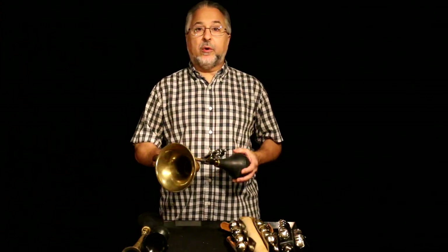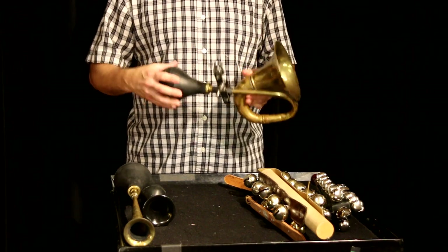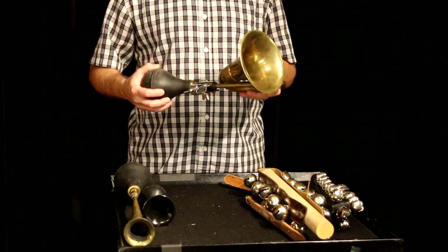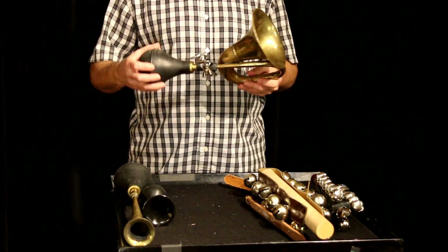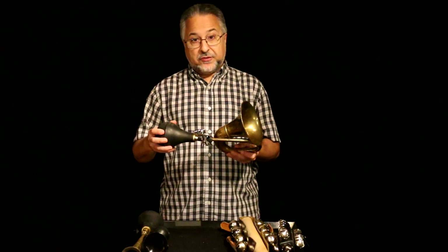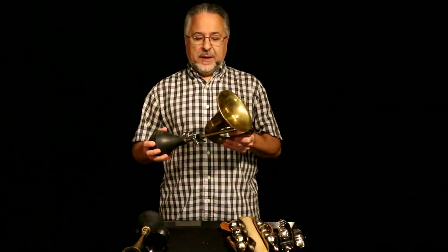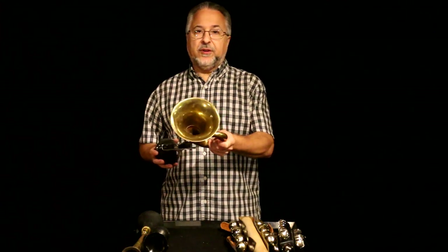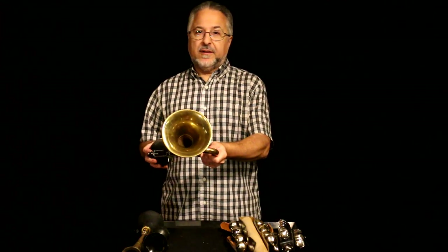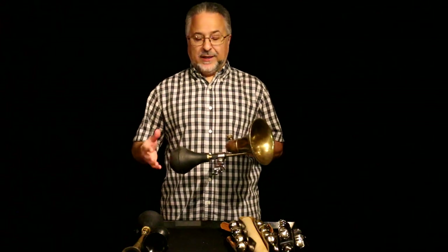The first thing I want to demonstrate today are the horns. This is a klaxon horn — a common instrument that as a percussionist you will have to play. These were used back at the turn of the century on the first cars, and they're used today basically as a sound effect. These horns basically just have two dynamics: loud and louder.